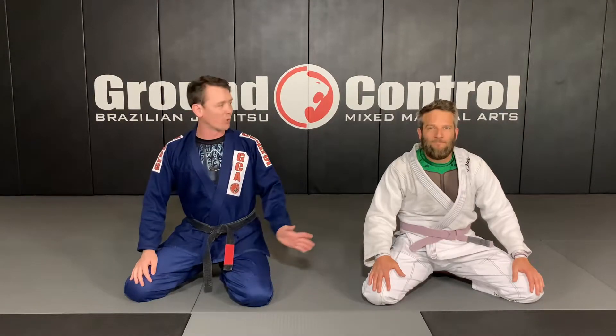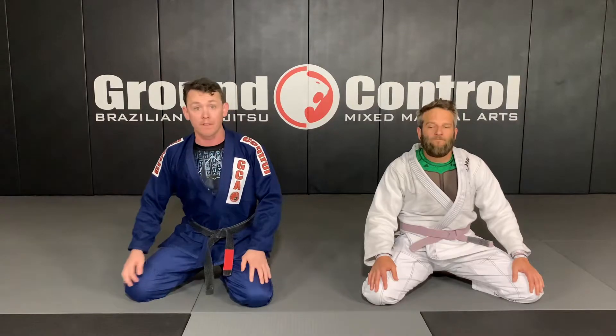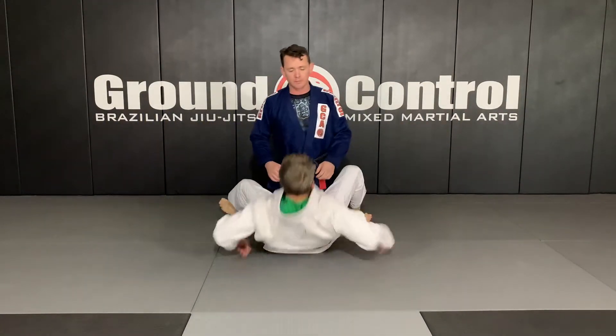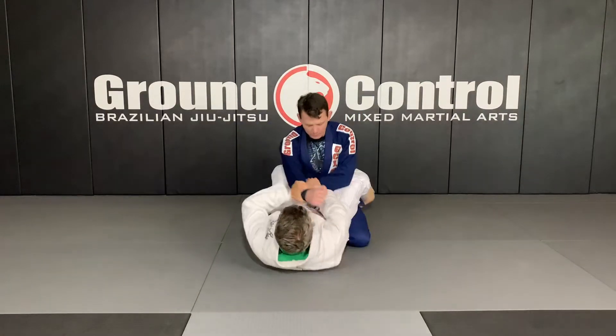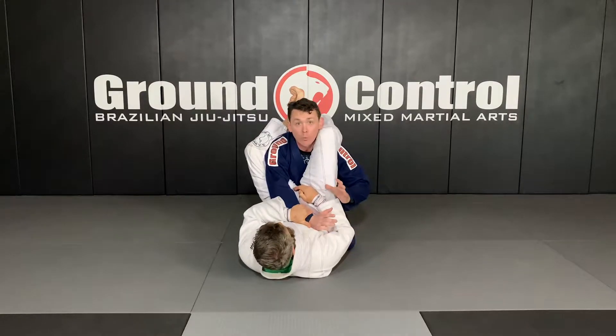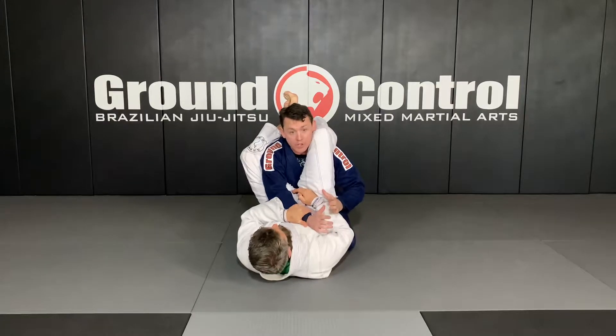Hey guys, Ryan back here at Ground Control along with Brian. Still working our counters to full guard attacks. Now we're moving on to the triangle choke. I'm gonna be in Brian's guard and he's locking up the triangle. I kind of look at what counter I do from the triangle based on what step Brian is in as far as setting.